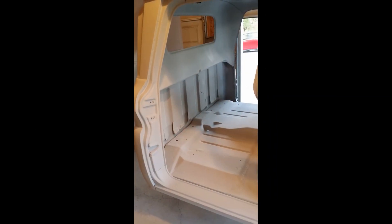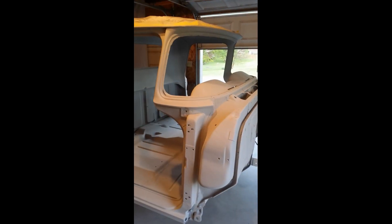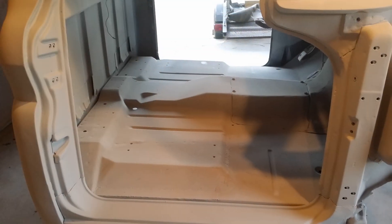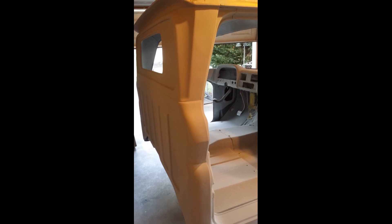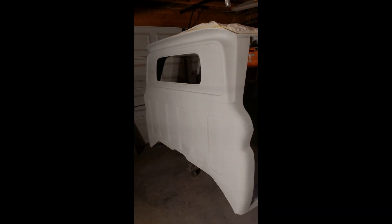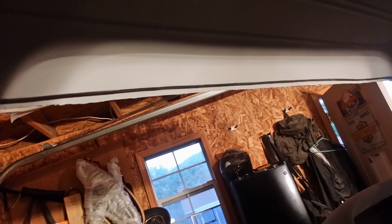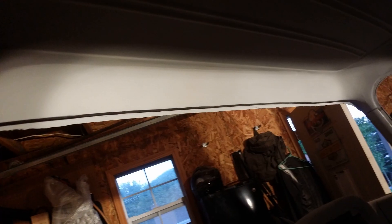If you take a step back and just think about where we came from, it's really hard to believe that only a short few months ago this truck had holes in the floorboard, holes in the top of the roof, dents in the rear of the cab, and there were no cab corners. So as of right now, we're doing a pretty good job and I feel we're ahead of the game.